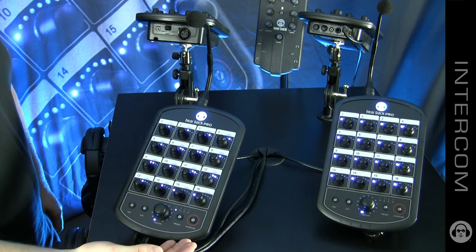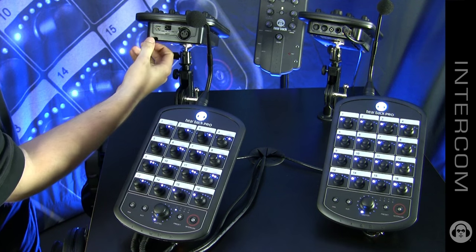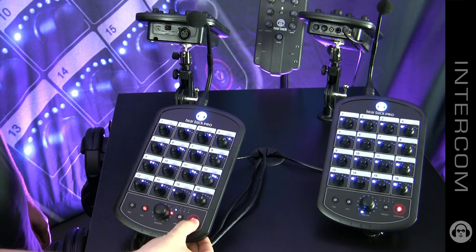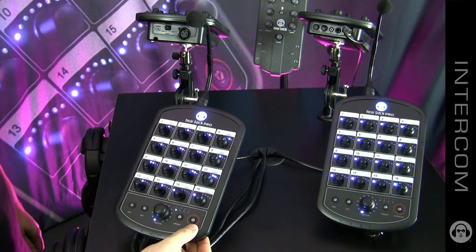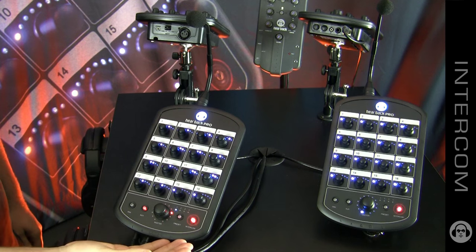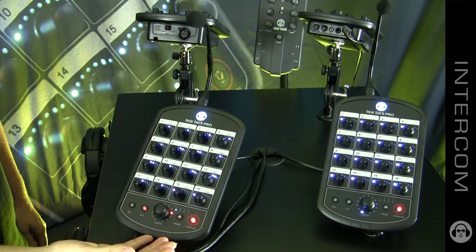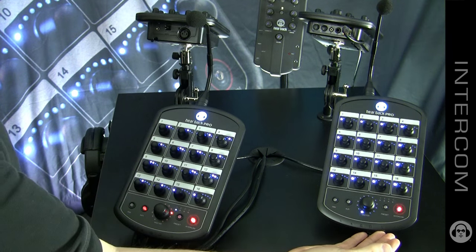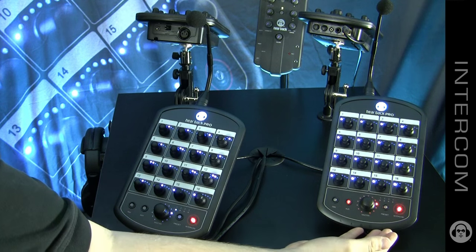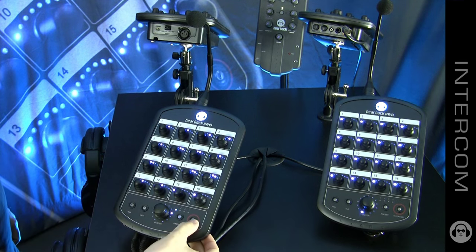The built-in intercom on the Hearback Pro uses the aux source, whether it be the XLR input or the stereo line input — you just select it via the switch. It's a momentary switch, so when you push the button, everyone lights up and you can see that you're broadcasting. If you need to lock or latch the intercom, you just triple tap, and now this intercom is broadcasting without you having to hold the button. If someone's left their intercom latched and you need to unlatch them from another station, all you do is triple tap on that station and it kicks them off.